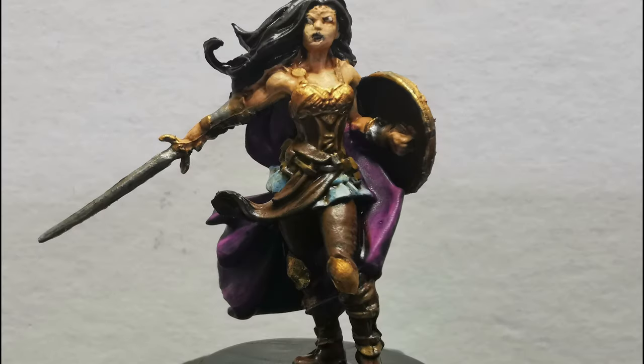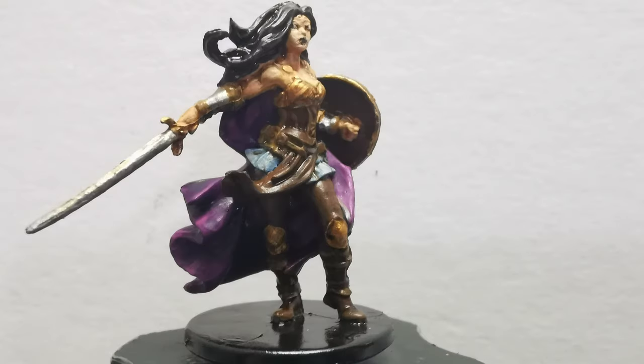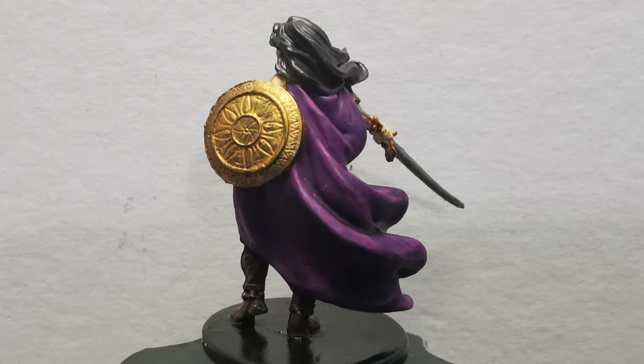And that will be it for Princess Aayla. Like and subscribe if you guys enjoyed, and drop a comment if there's any Green Horde minis you want to see painted that are from the core set. And as always, don't forget to be kind to each other.